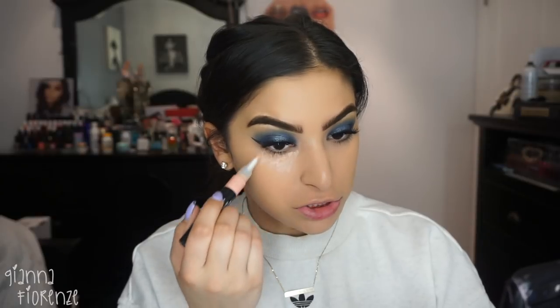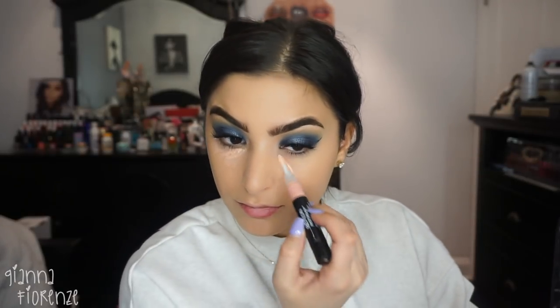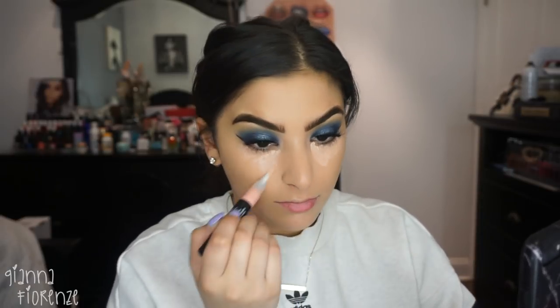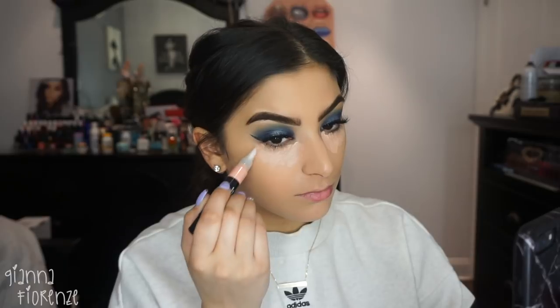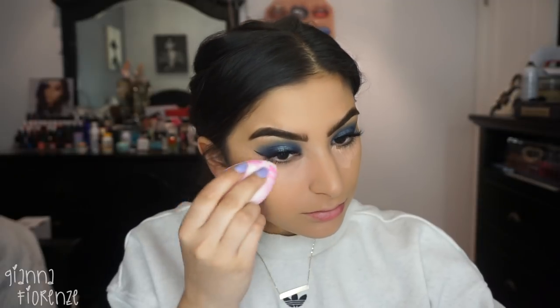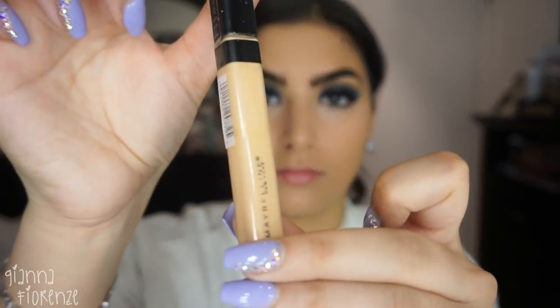Then I used the Peach Corrector — kind of reminds me of Bright Forecast from MAC, does the same kind of tricks. I really like the way it looked. I honestly could just use that; it felt super brightened and it did conceal a bit, which I liked. I'm just using my Beauty Blender to blend this out. I liked it and I felt like I could just wear this really easily.